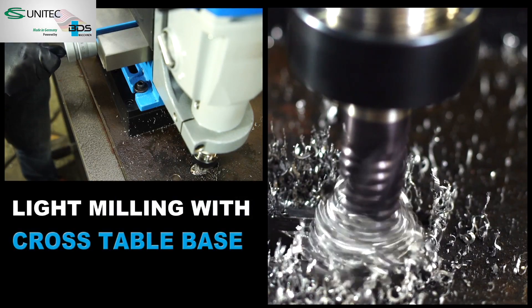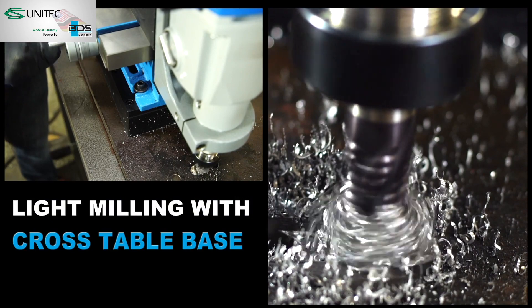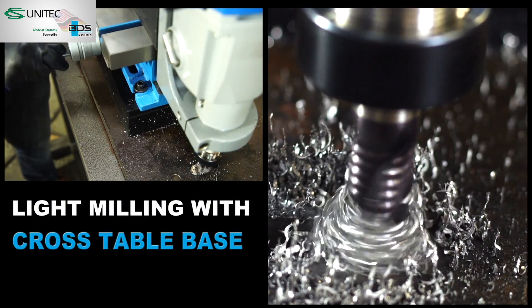Light milling to create slotted holes or depressions is possible using the optionally available collet chuck.